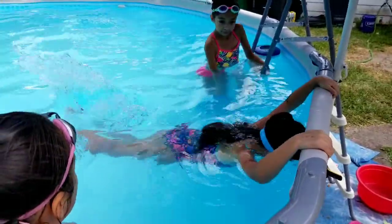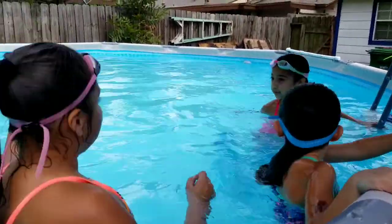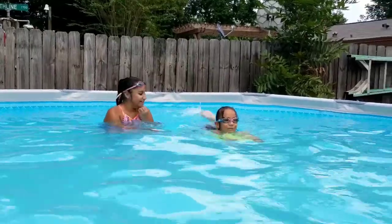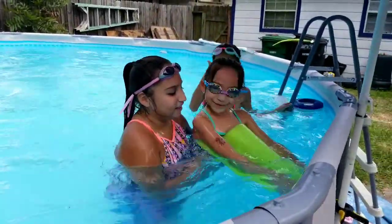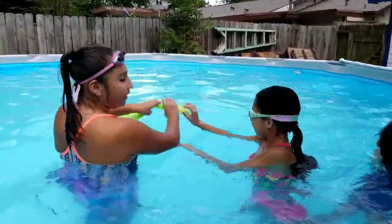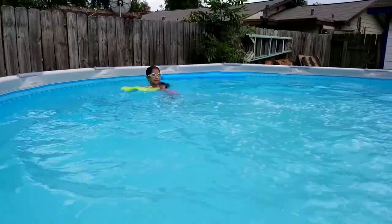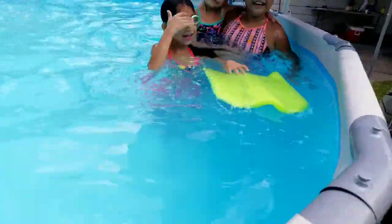Make sure you keep your feet on top of the water. The next step is grabbing a kickboard or a noodle. Hold on to the edge of the kickboard, kick, keep your head underwater, and blow out. Good job, Stephanie! Your head is supposed to be underneath the water.